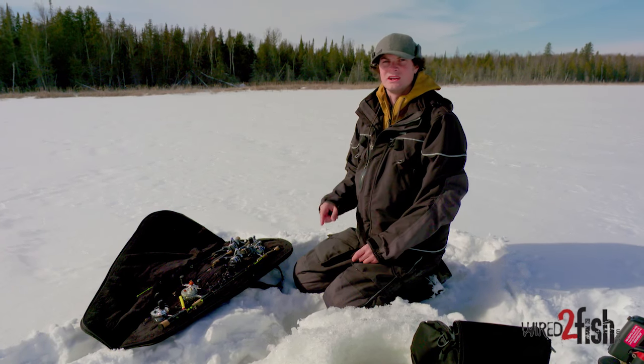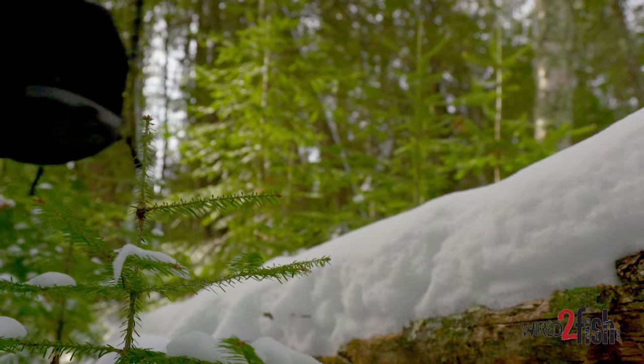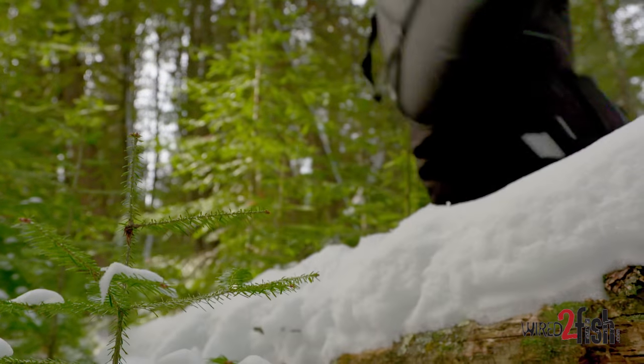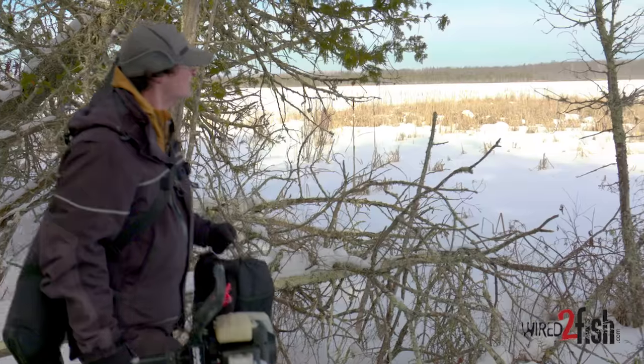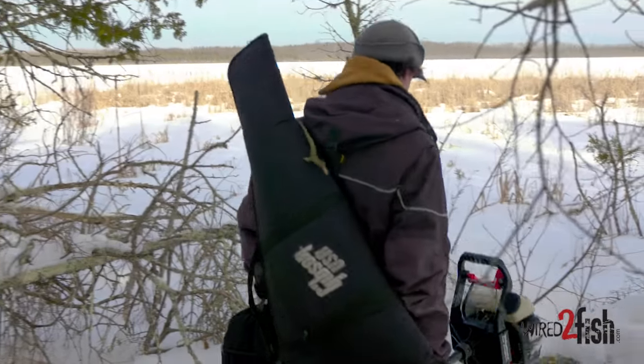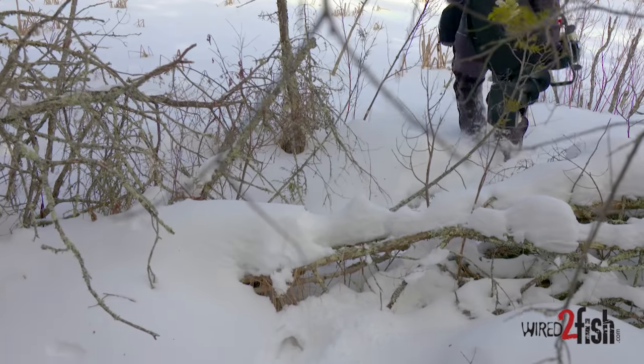With the kind of fishing that I like to do — busting into these back lakes — I travel lightly. I've got my graph, I've got my auger, and I've got my fishing rods and a little bit of tackle. The rods are on my back, I've got one arm with a graph, one arm with my auger, and I'm busting through the balsam swamp coming to find the buried treasure out here.